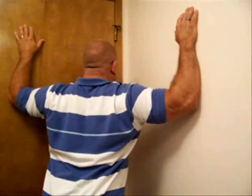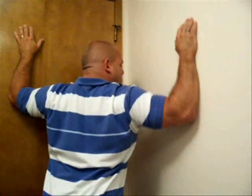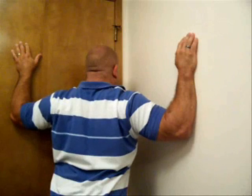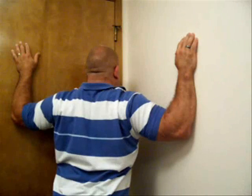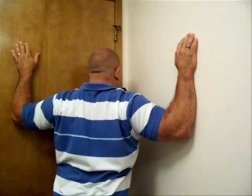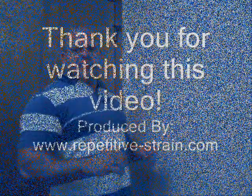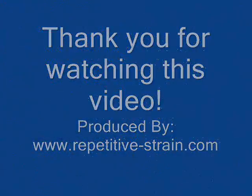Just bring it down to a nice neutral position, or if you want, you can bring your arms even a little bit lower, so it takes all the pressure off the shoulders and it's all in the pectoral muscles. By elongating and stretching the pectoral muscles with this stretch, it takes the pressure off of the brachial plexus between the upper pectoral muscle and the clavicle. Perform that stretch and you'll notice a lot of relief.